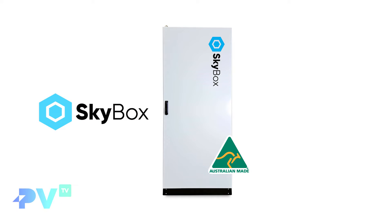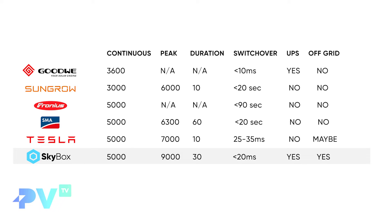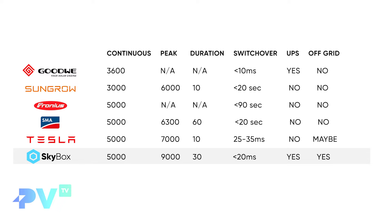The last inverter is our own Skybox. It has a 5,000 watt continuous output and a peak output of 9,000 watts that can last up to 30 seconds — potentially longer if conditions are right and it stays cool. Its switchover time is less than 20 milliseconds, making it UPS compliant.